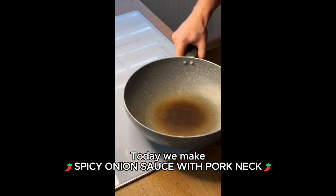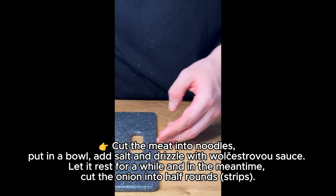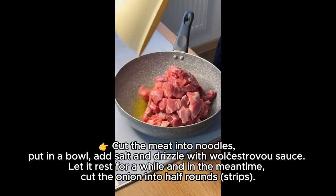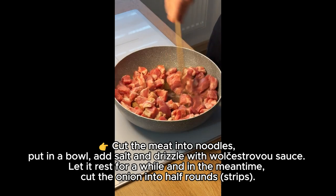Today we make spicy onion sauce with pork neck recipe. Cut the meat into strips and put in a bowl. Add salt and drizzle with Worcestershire sauce. Let it rest for a while and in the meantime,